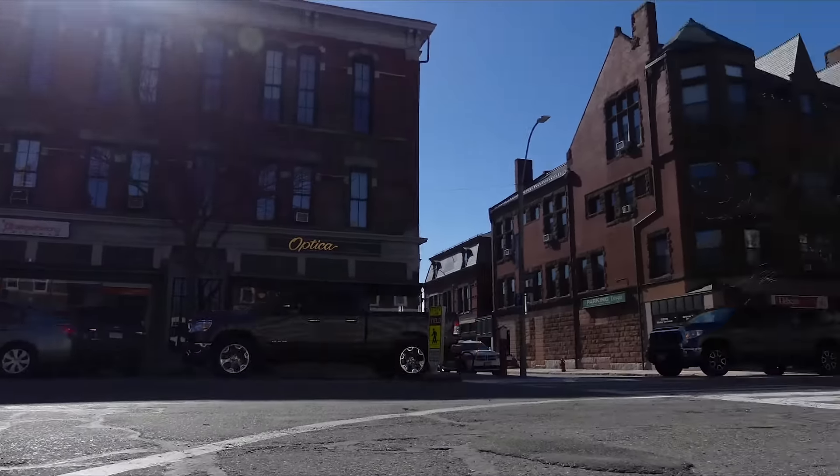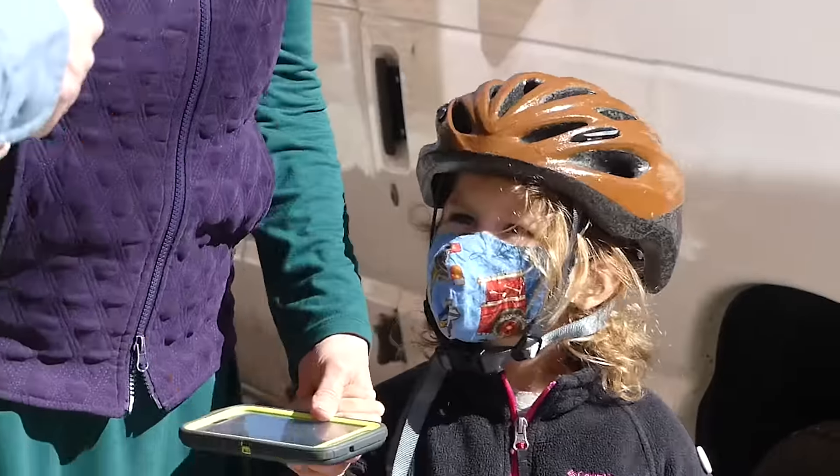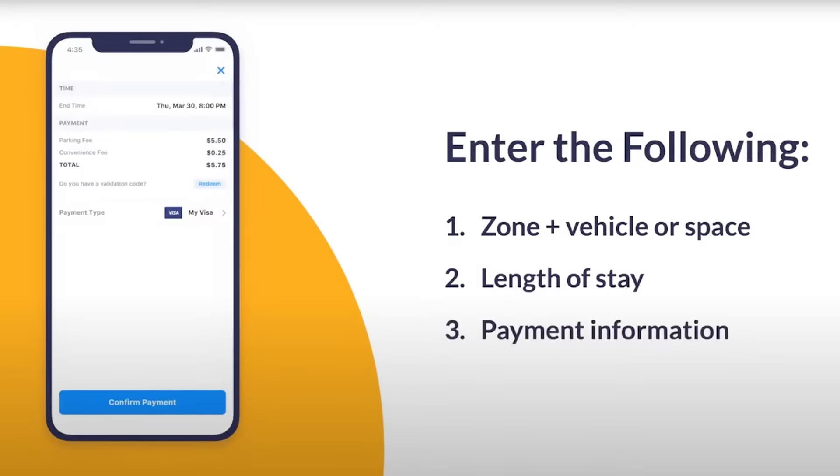There's a new way to park downtown and it's super easy. It's called the Passport App. Simply go to your app store and download the Passport Parking App. It's a simple one-time entry of your credit card number and your license plate number.